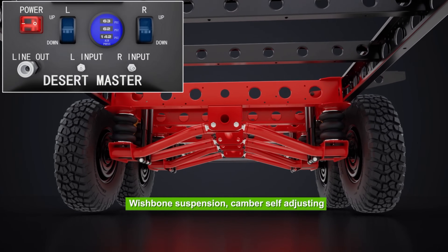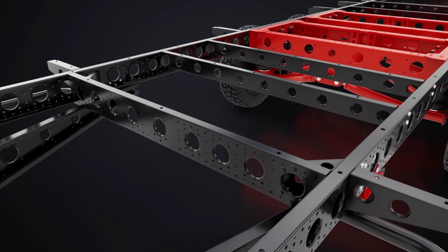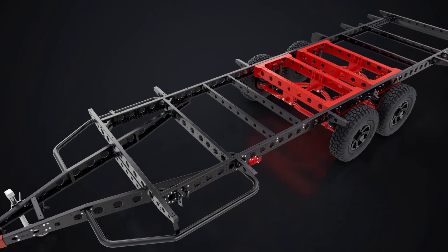Our heavy-duty Desert Master suspension system is just as impressive, featuring a self-adjusting wishbone camber and dual airbags for a smoother ride.